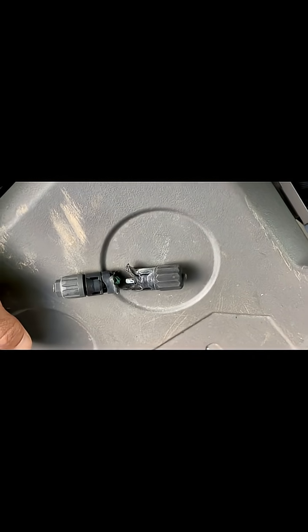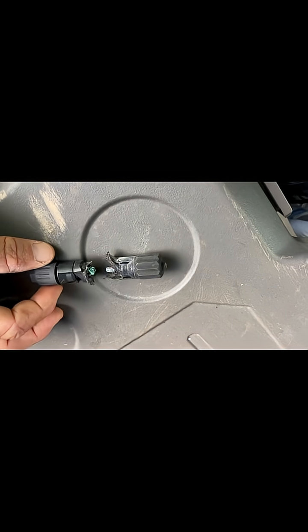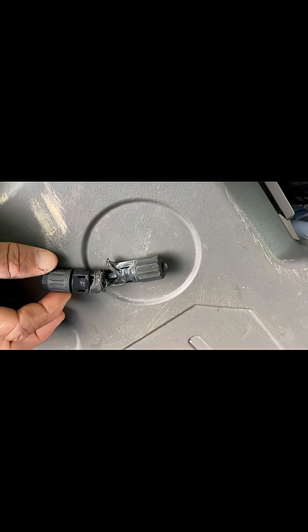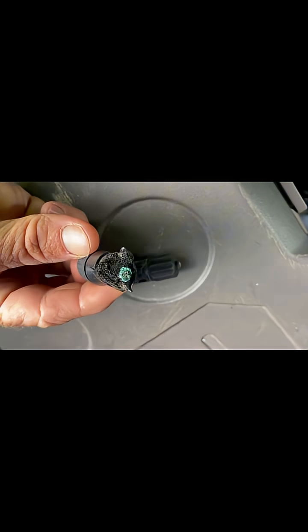G'day viewers, Jason from Juneslup Electrical Services. I've got a couple of connectors here that I've just replaced off a solar array in Craigie, and I thought I'd talk about why this has actually happened. As you can see, they're burnt out.